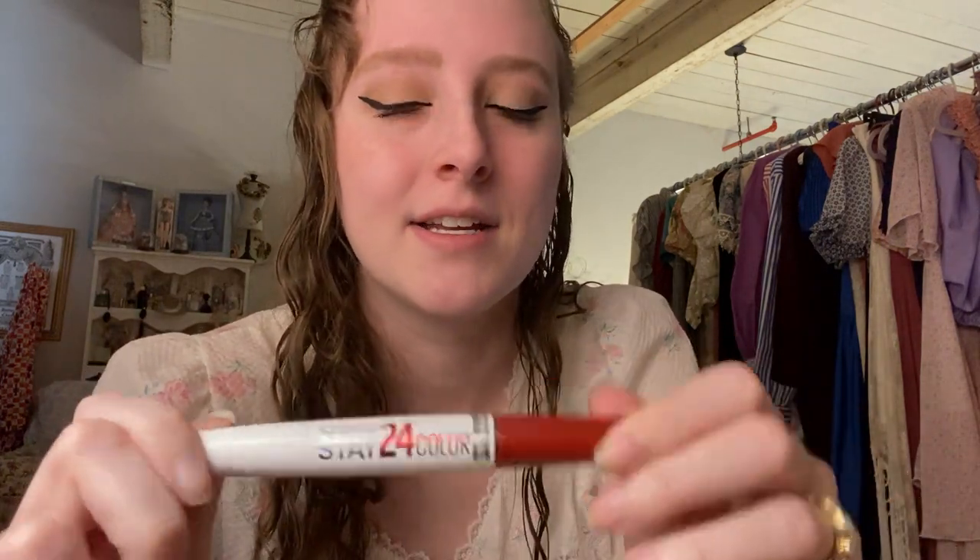My current favorite red lipstick is this one by Maybelline. It lasts a really long time, as it says, and it's my current favorite. You let it matte, then you use this — and this is what makes it last longer. That's your layer; you just keep applying this throughout the day and it protects it through everything. It's a beautiful shade of red. This one is Keep Up The Flame, number 25.